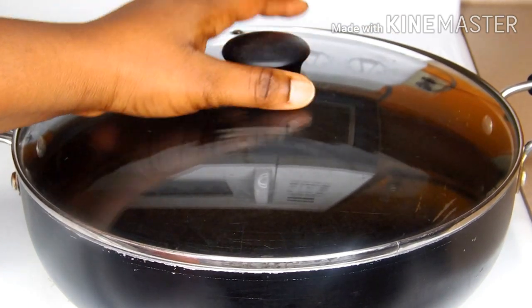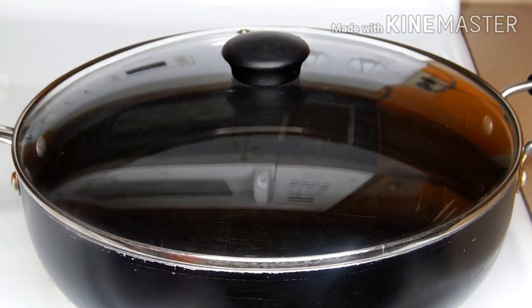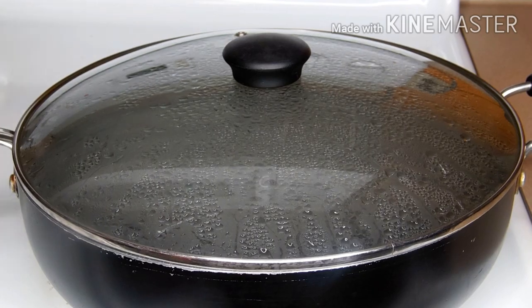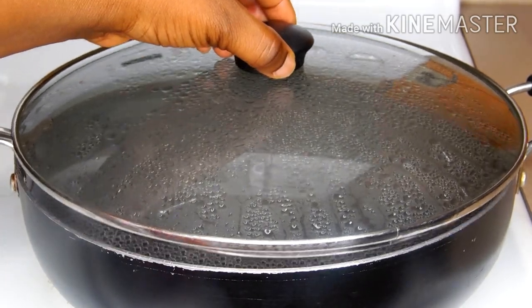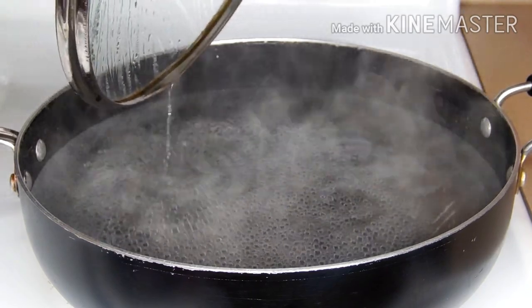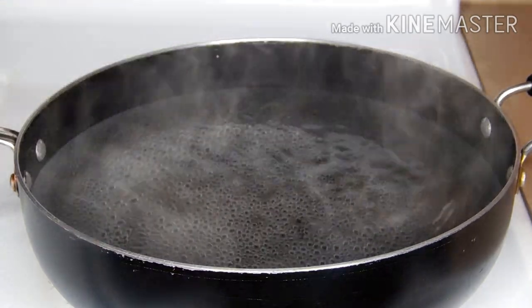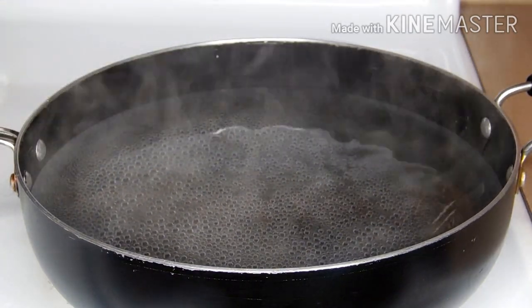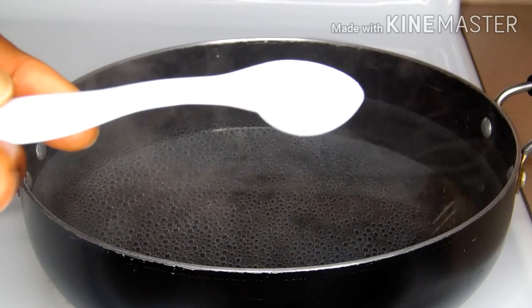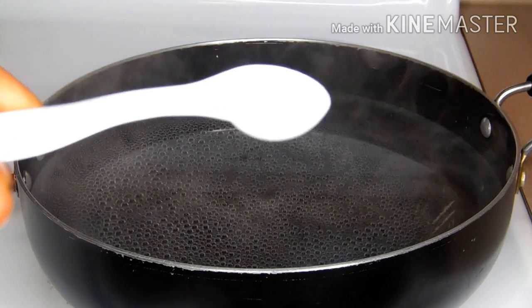I'm just going to cover the pot so that the water will come to a rolling boil. After some seconds, as you can see, the water has boiled — can you see the bubbling inside the pot? I'm going to open up the pot and at this point I'm going to add some salt.